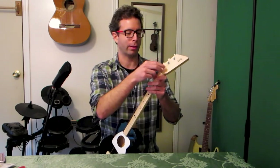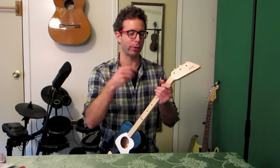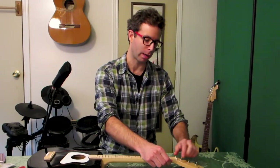Now, you notice I'm wearing glasses here. You want to watch your eyes so you don't accidentally pull one off and poke yourself. Something to look out for: this little piece might fall out depending on if it's glued in or not, so just be careful not to lose that.